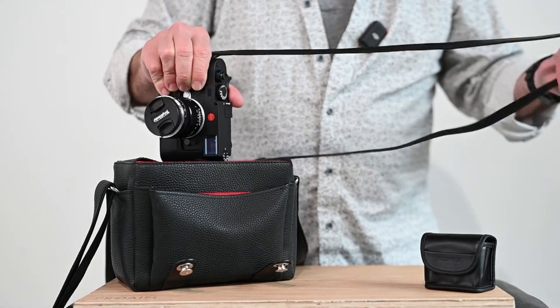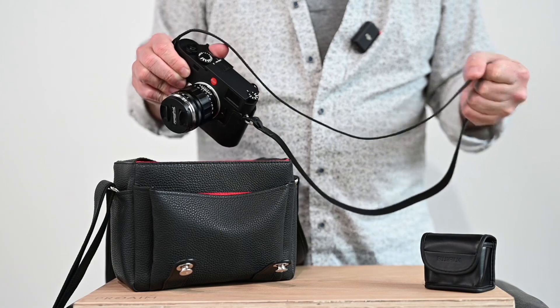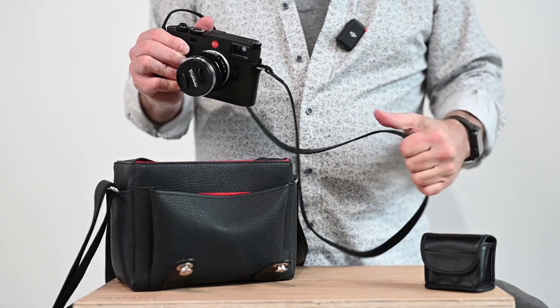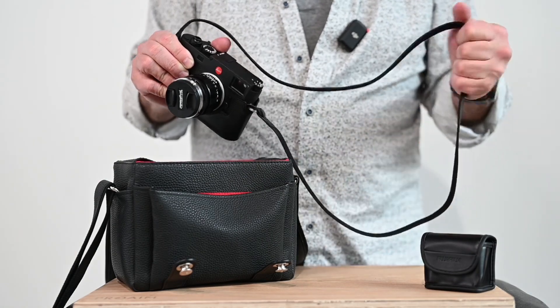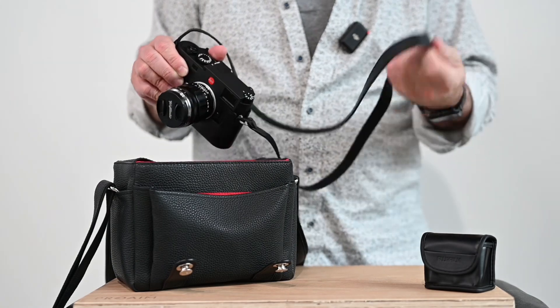I have the Leica strap that comes with the camera on here. I love these straps. But for longer events, this kind of gets a little stiff on the neck. So I did order an Oberworth camera strap that's the really wide one — it's made for DSLRs. But I thought, man, if I could use that for longer events, it'll be really comfortable. I'll show you that when I get it.